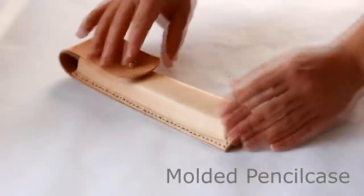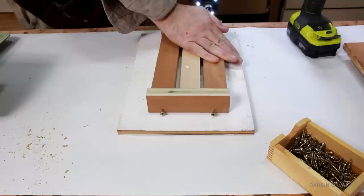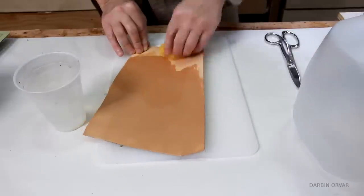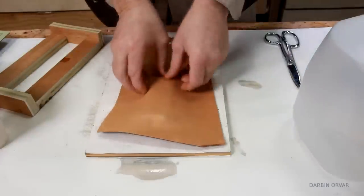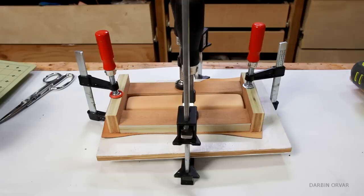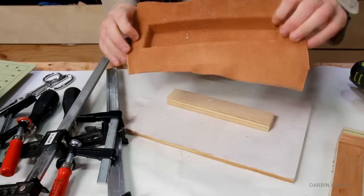First up, a molded pencil case. By creating a simple mold you can turn veg tanned leather into pretty much any shape you want by wetting it first and pressing it. Once dried you have this really cool-looking piece.